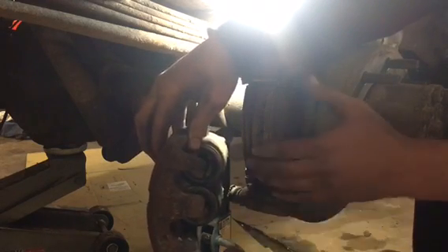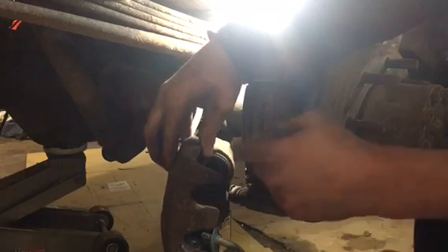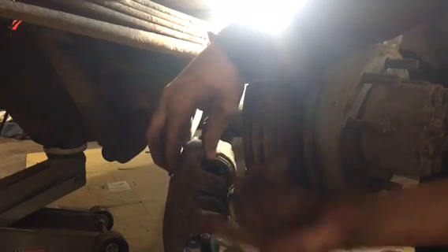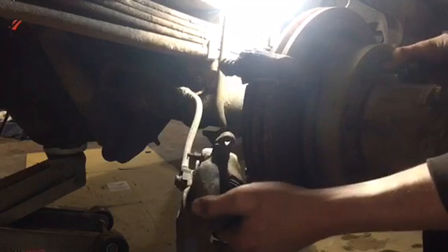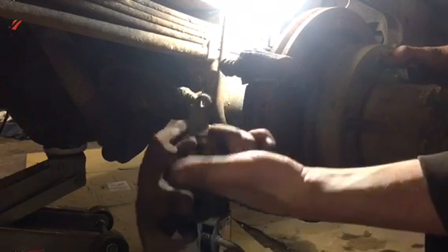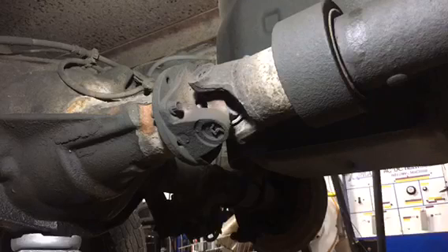We're going to buy a loaded caliper that comes with the caliper and bracket. We'll also get pads and a rotor, so that should fix up the rear end. And now the rotor moves just fine — that's how you know it's the caliper.